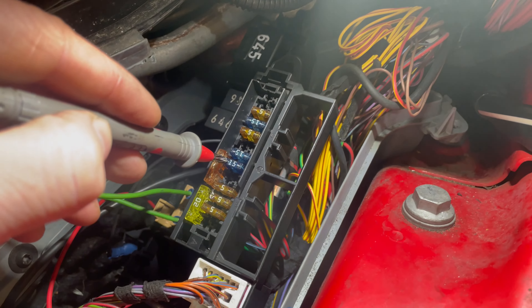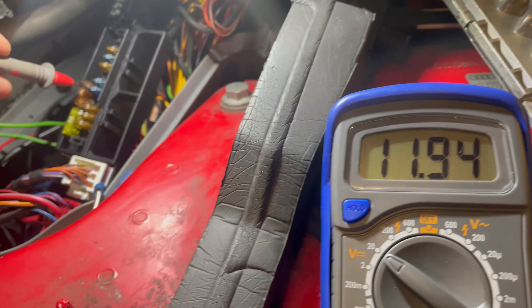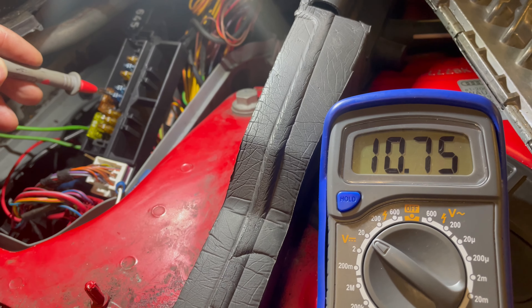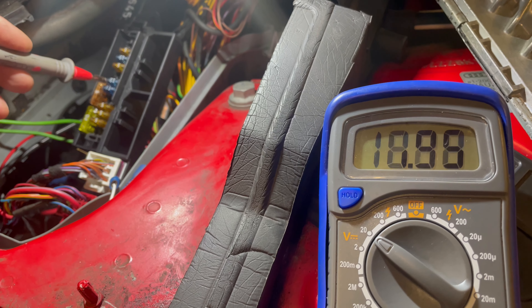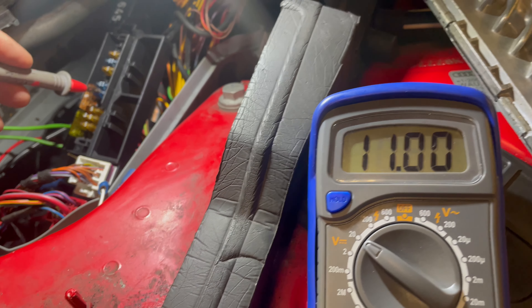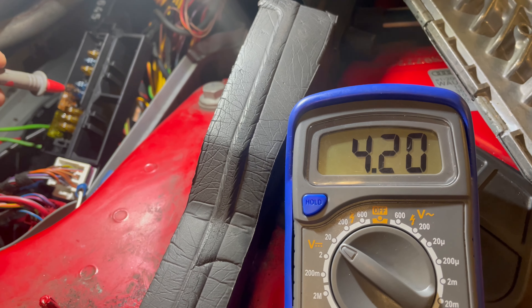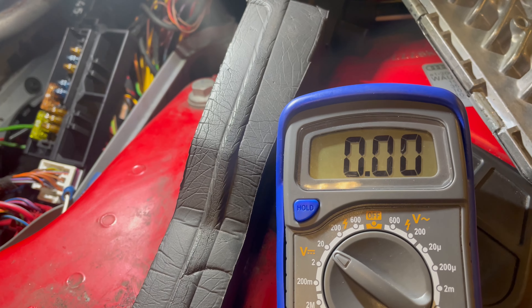We've traced that wire back to this fuse — crank it over Dave. Now off the other side of the fuse — crank it Dave. We've got a voltage drop over the fuse.